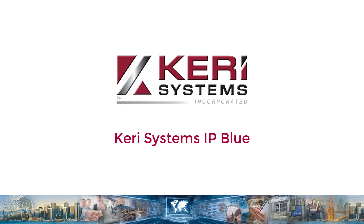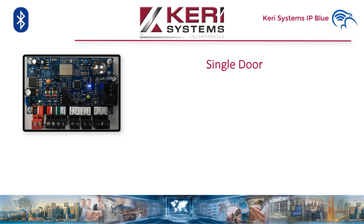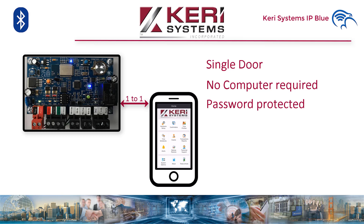Hello and welcome to Kerry Systems' introduction to Intelliprox Blue, or IP Blue for short. The IP Blue is Kerry Systems' latest Bluetooth hardware offering. The IP Blue controller is designed as a one-door controller. The database resides on the controller and all door functions are controlled by the controller's on-board microprocessor. No PC is required. Multiple IP Blue controllers can be installed in the same system, but each is independently programmed and connects to the IP Blue app one controller at a time.